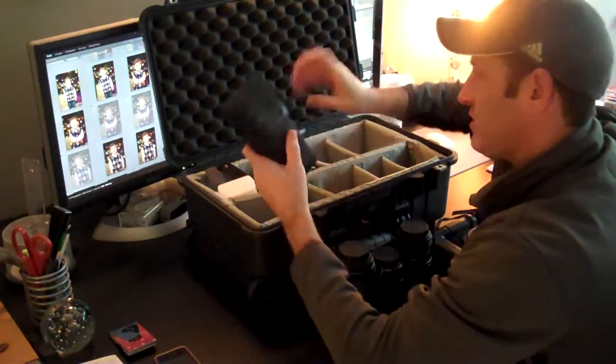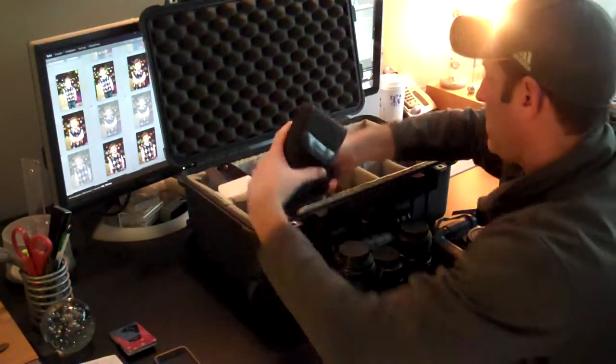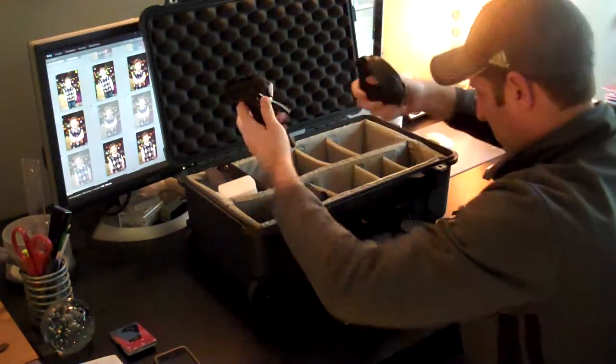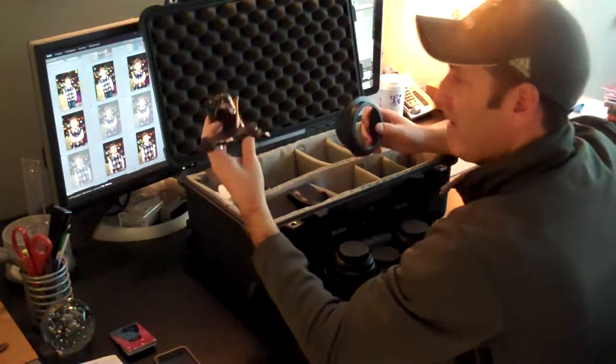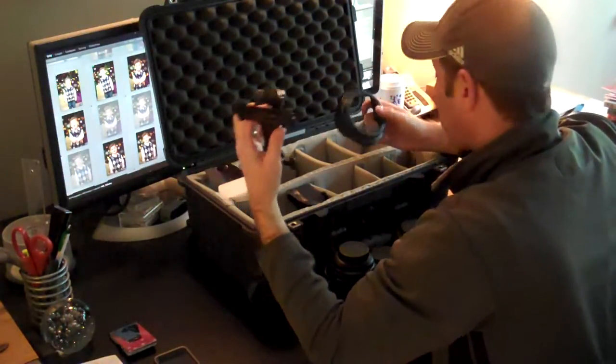A couple flashes — a 580EX and a Nikon SB28. Got a lens hood for the 17-40. A Justin clamp, which comes in handy to clamp flashes anywhere. Love these things. I have a few extras in another bag.